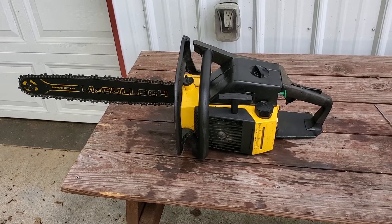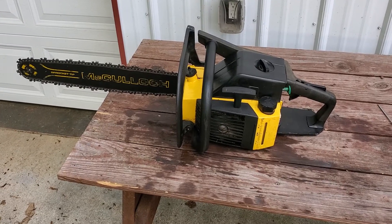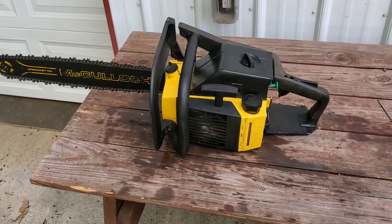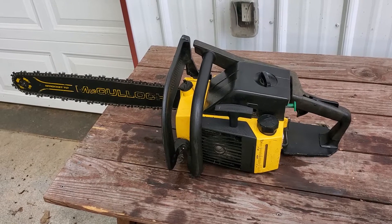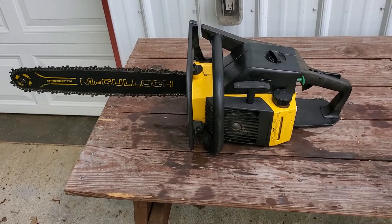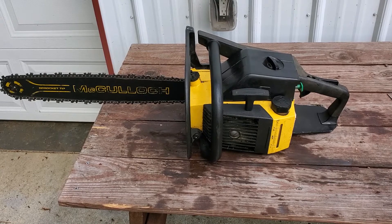Alright guys, back with another video. Today's video is going to be on this McCullough 610 — it's a Pro Max 610 — and this chainsaw just wasn't starting. It had good spark, clean gas, and I cleaned out the carburetor. I really wish I would have done the video from the get-go to go through all the things that are most commonly messed up with these McCulloughs. It's an older saw, as you can see.